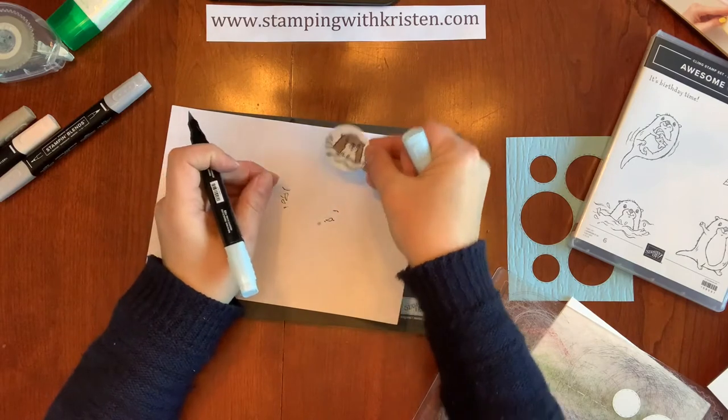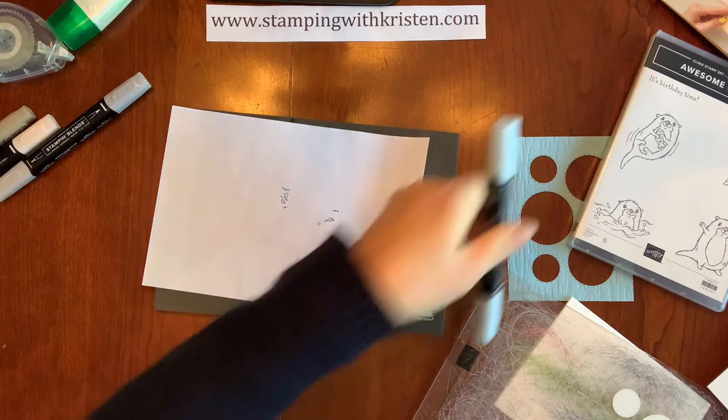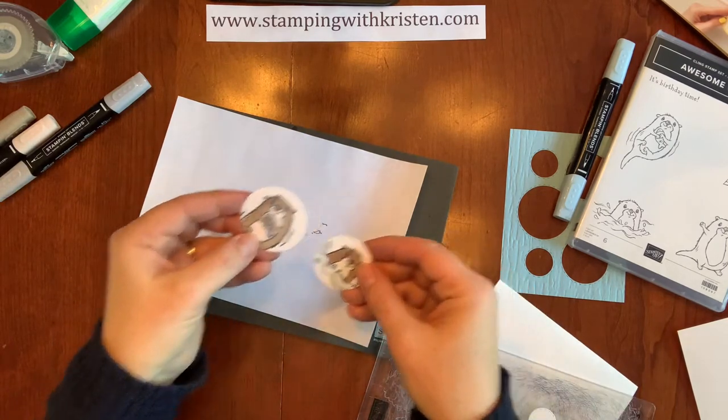Here we've got this little guy — I'm just stamping on the pieces that came on here. I already did this other one so you don't have to sit and watch me do them all.